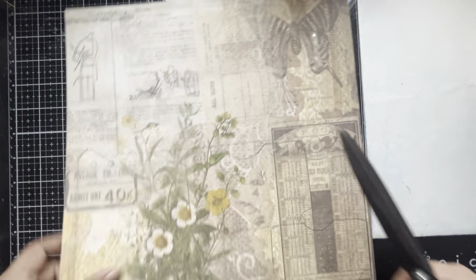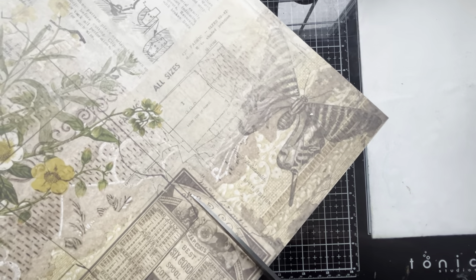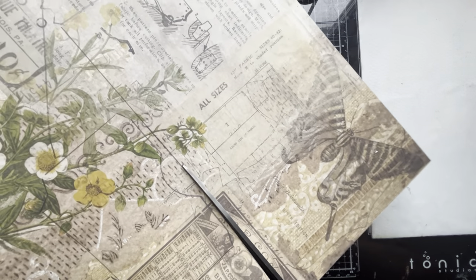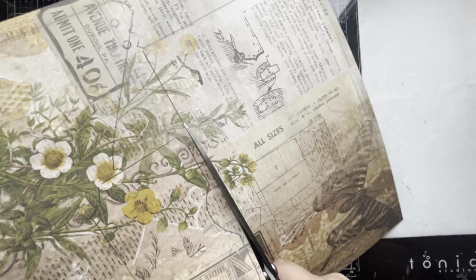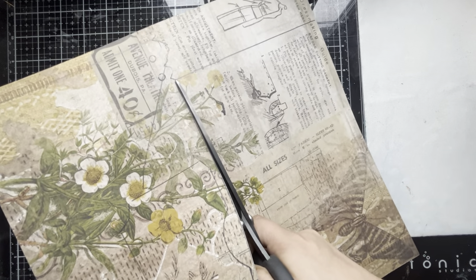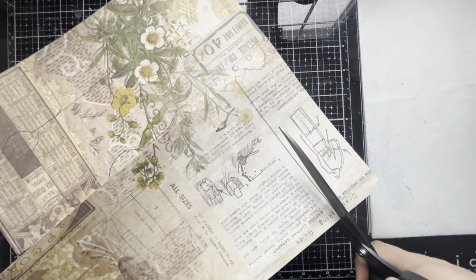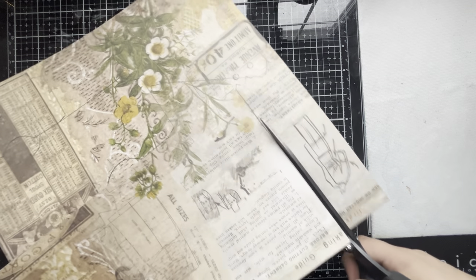Now that everything is all nicely traced out, it's time to go in with some scissors. We're going to be using the Tonic Tim Holtz shears. These are going to be some long cuts, so the shears are the best tool for this job. I'm just going to follow along those pencil lines we made, and then we'll have all of our pieces to assemble this really cool folio.